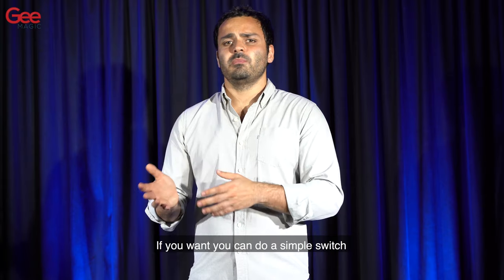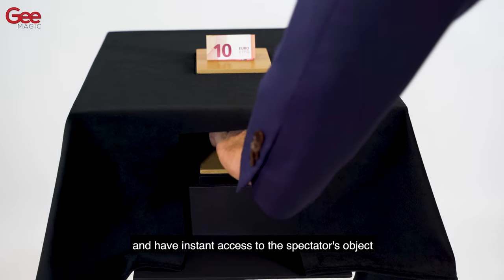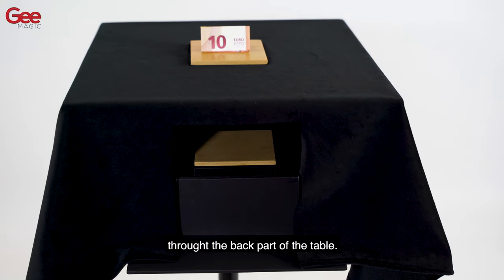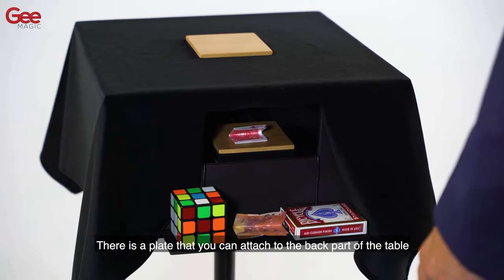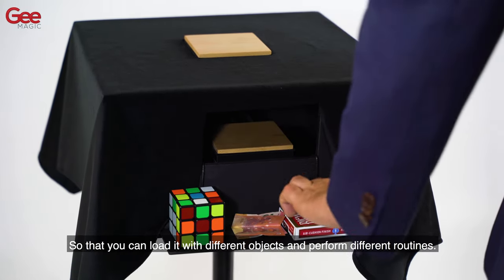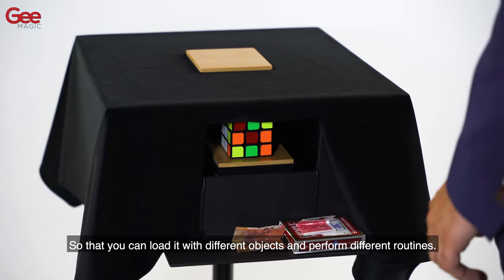If you want, you can do a simple switch and have instant access to the spectator's objects through the back part of the table. You are not limited to use it once in a show. There is a plate that you can attach to the back part of the table so that you can load it with different objects and perform different routines.